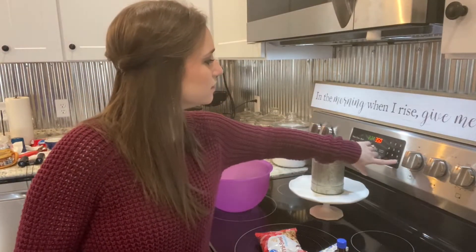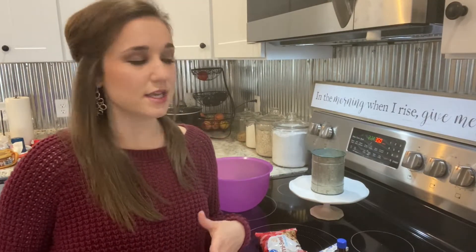The first step is to preheat your oven to 350 degrees. Then take a half cup of butter — which is equivalent to one stick — and put it in a microwave-safe bowl and microwave it for 40 seconds. It should be really soft but not completely melted.